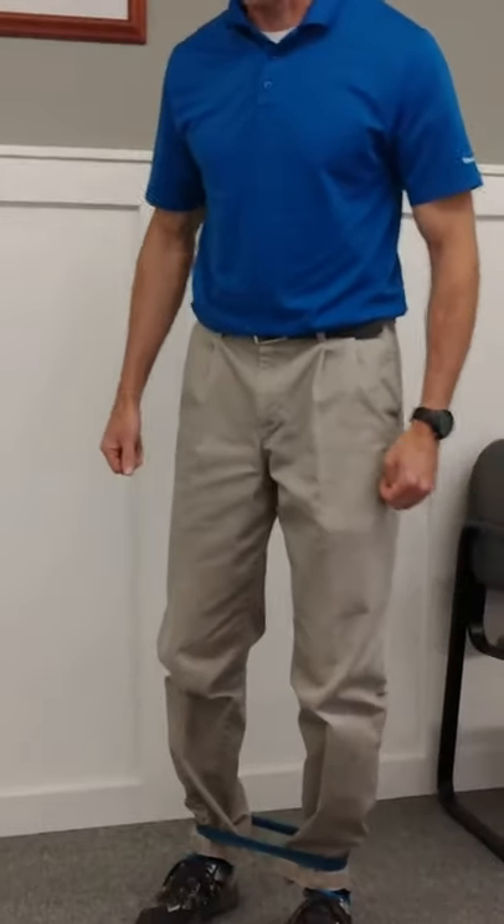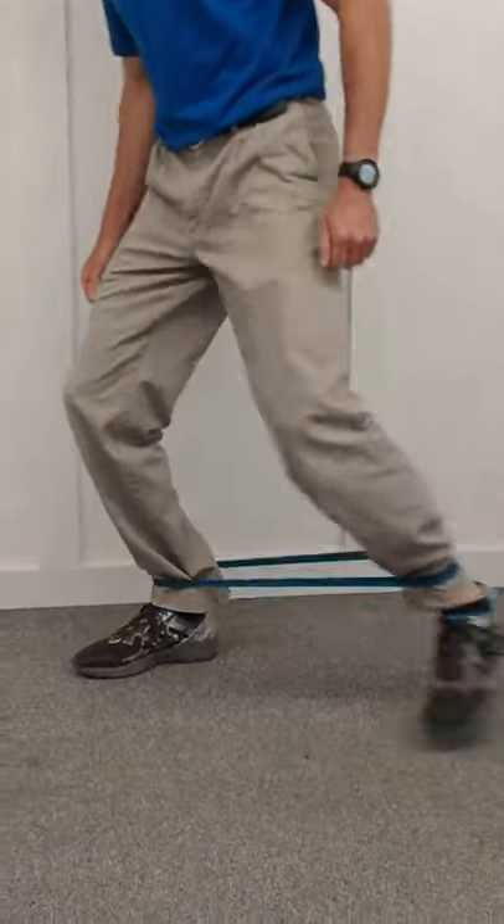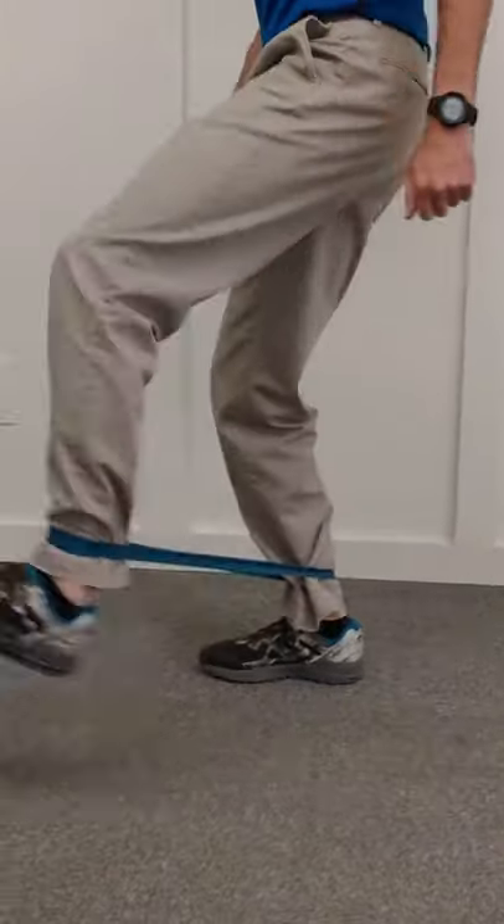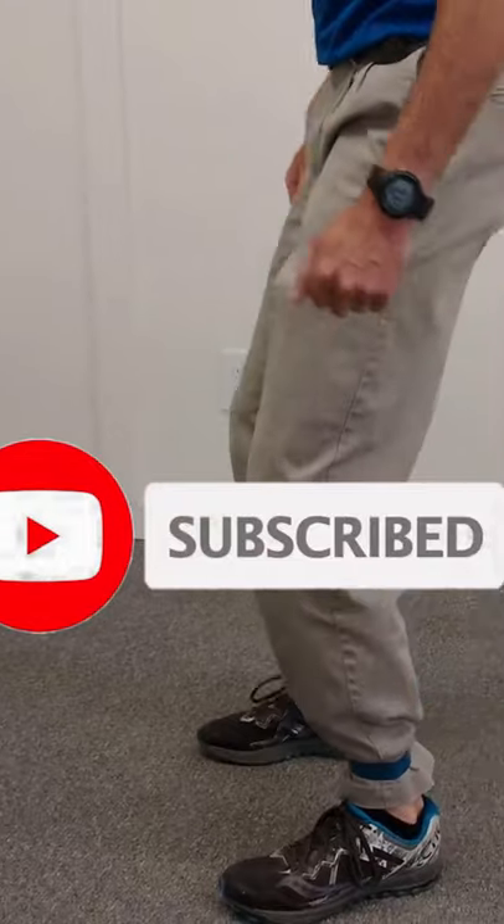Another one is the monster walk. Basically what you want to do is take a big step and walk out, like this. Large steps — and then you can also go back.